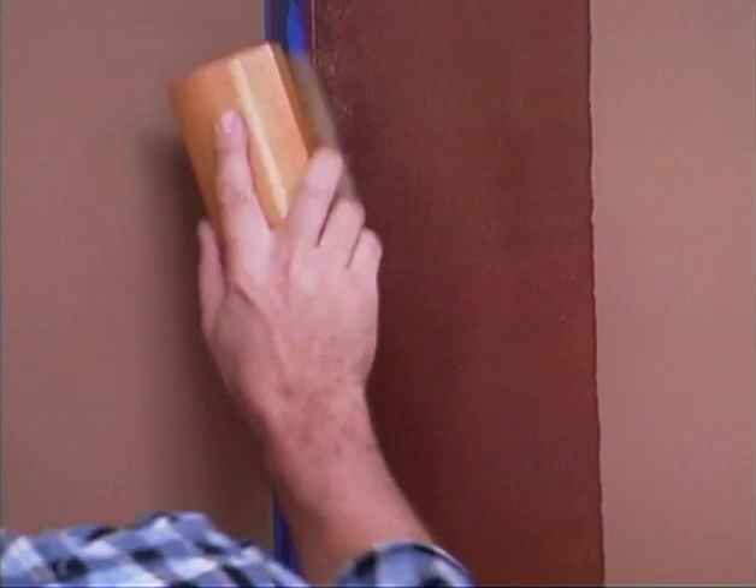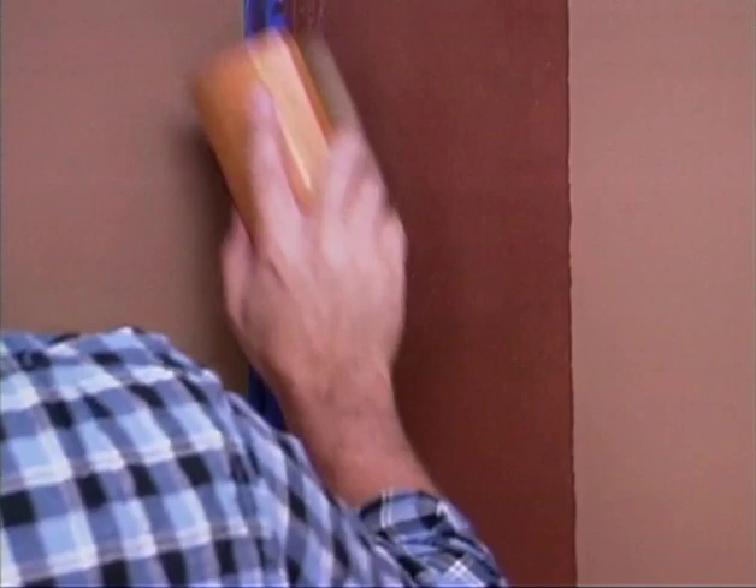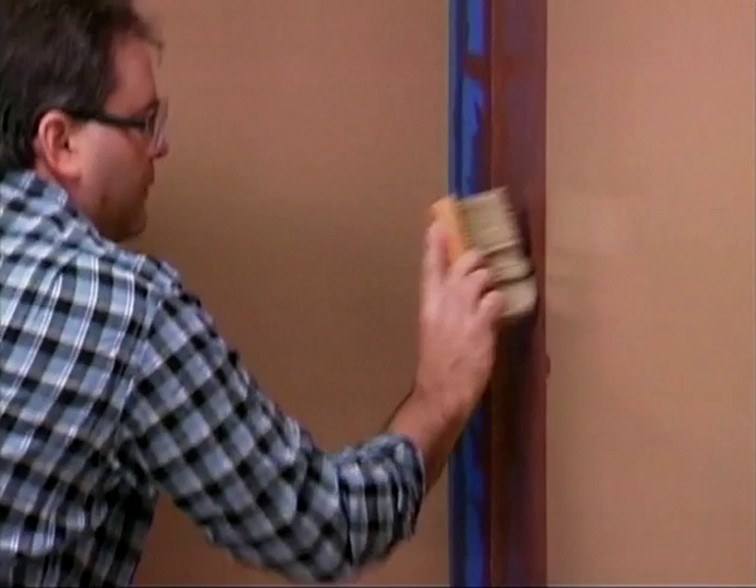Work quickly. Once an even column of glaze has been applied, immediately begin to stipple the wall using the Ralph Lauren stippling brush. To stipple the wall, pound the stippling brush directly onto the wall. Each time you lift the brush, twist your wrist so you hit the wall at a slightly different angle. Use a lint-free rag to clean the stippler brush after every 10 to 20 pounces.